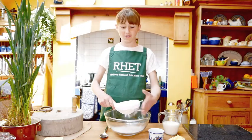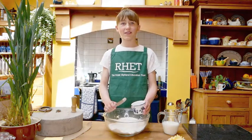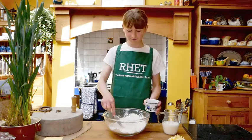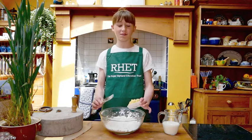I am sieving 200 grams of self-raising flour. I am now going to add 25 grams of caster sugar. Into the bowl goes 40 grams of Scottish butter.